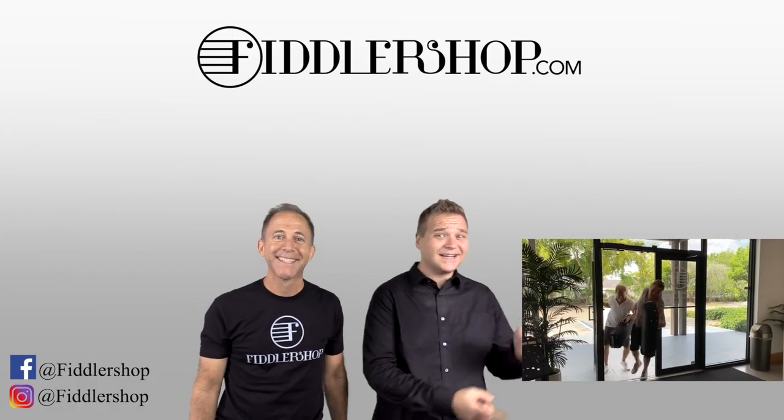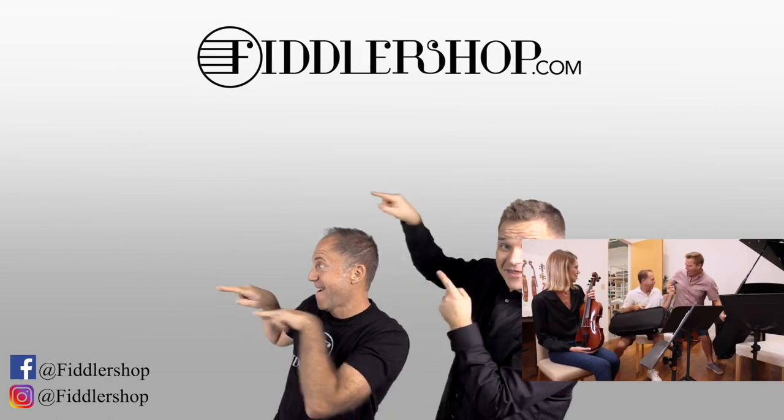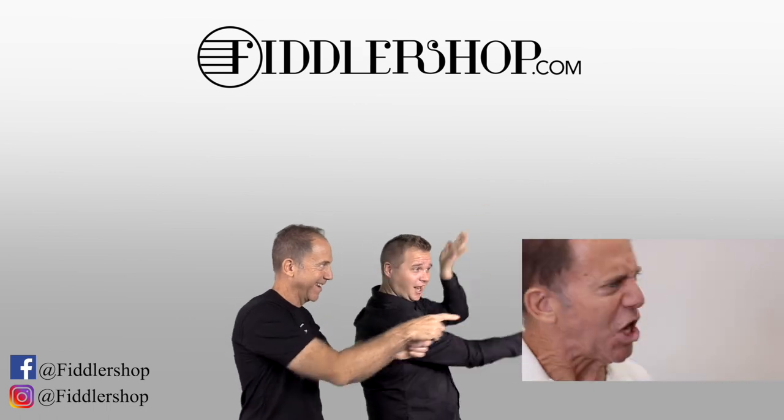I hope that was informative and helpful. If you want to buy this product, click right up here. Subscribe to our channel to keep in touch, and if you want to learn more about us, click right here. Bye — Fiddlershop!